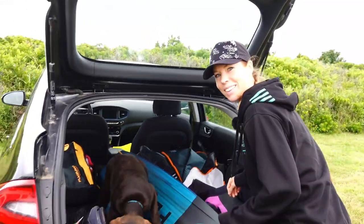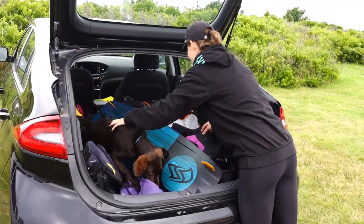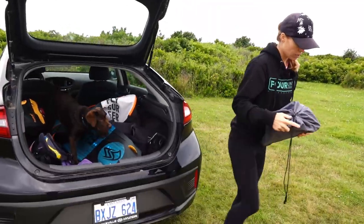As you can see, having a dog does make things a little bit more complicated. She's extremely excited. So let's put together the board.